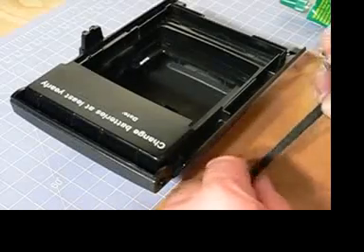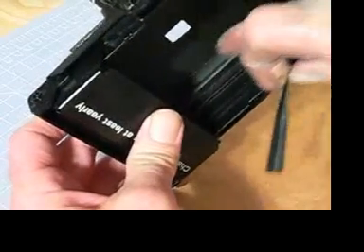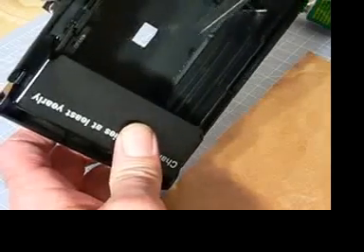I've cut the 12mm strips to fit within the camera. I'll adhere these to where the body cap meets the edge of the camera. By doing this you're bringing back some of the structural integrity of the body and making it more light safe.